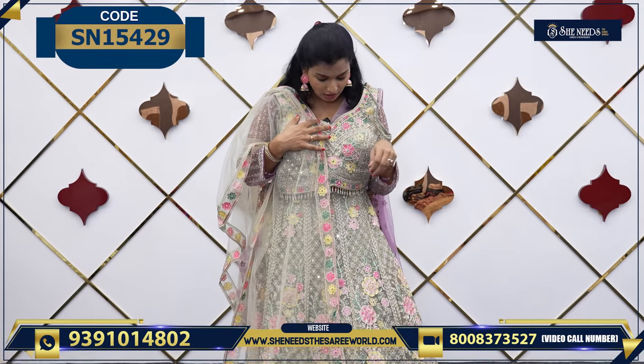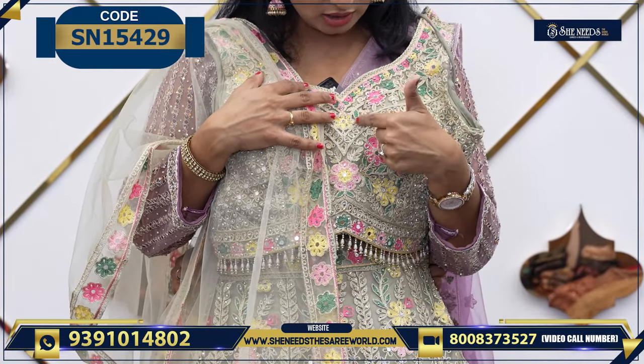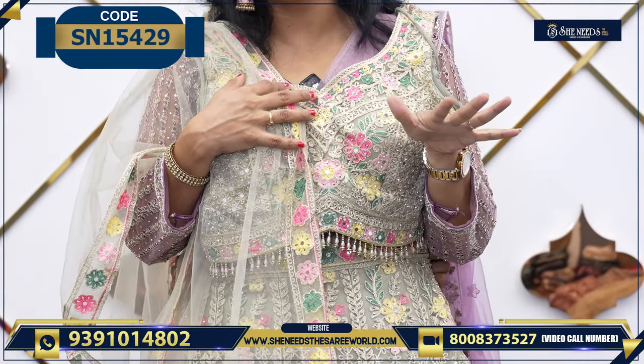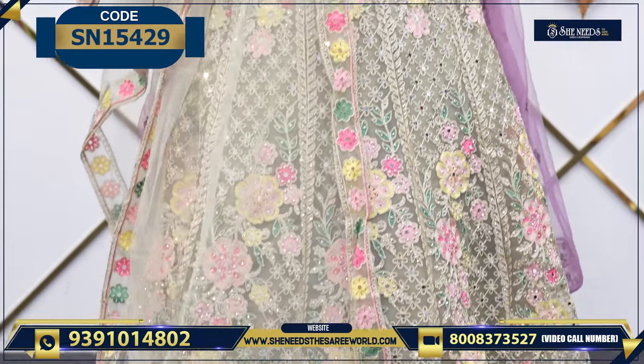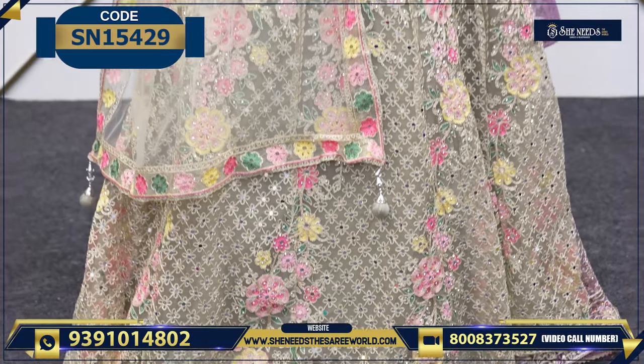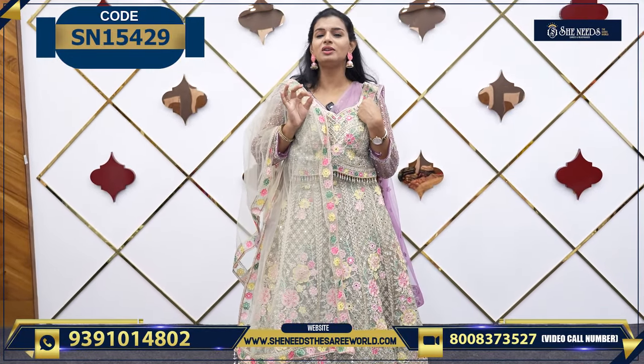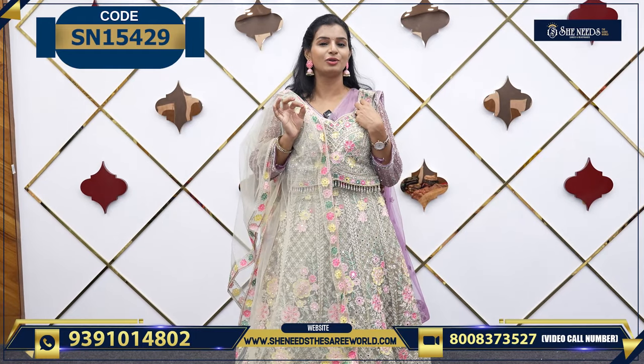So let's see the next one — multi-color option. It has two or three colors mixed together so it will look very good. This is a nice sequence work and thread work — very beautiful. The price is only ₹3,040 rupees.